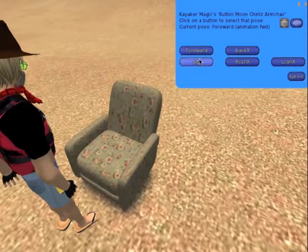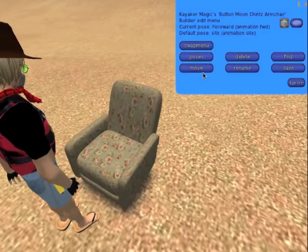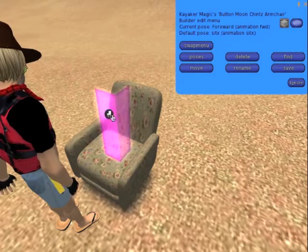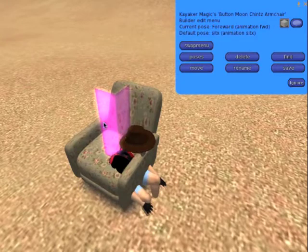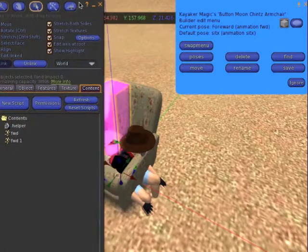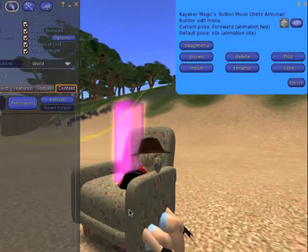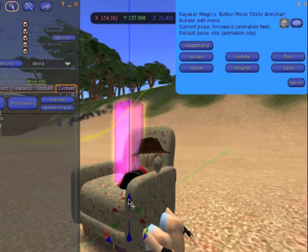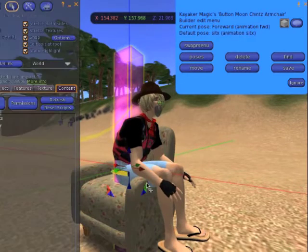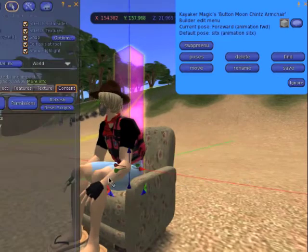I'm going to rename them all now, but let's select the forward pose again and click on Move, and bring up the helper to move the forward pose into position. You sit on the helper tool, then use the normal build tools to move your avatar into the position that you like for this pose. If you listen carefully, you hear a little peeping noise every time you stop moving or rotating your avatar, even for half a second.